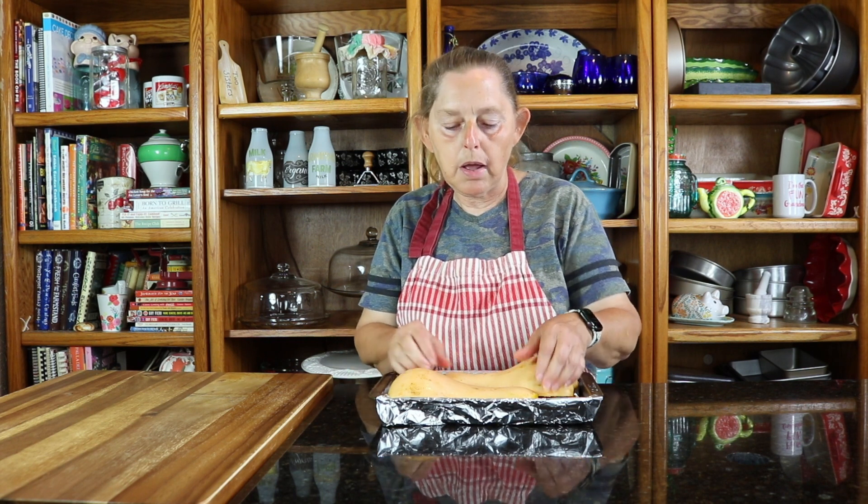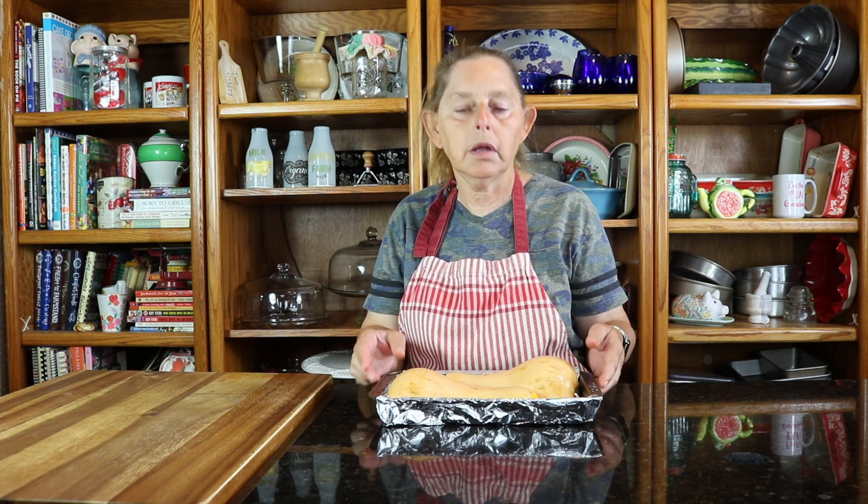So I'm going to go ahead and put these in the oven, set a timer, and then we will be back to actually make the bread and portion the batter once this is done and roasted. We will see you shortly.